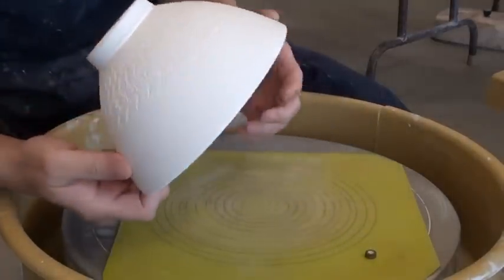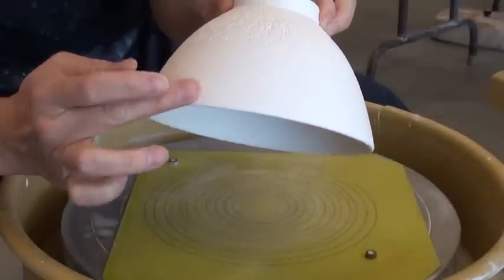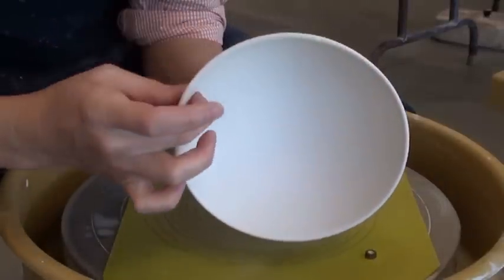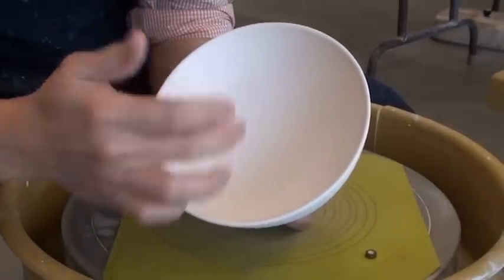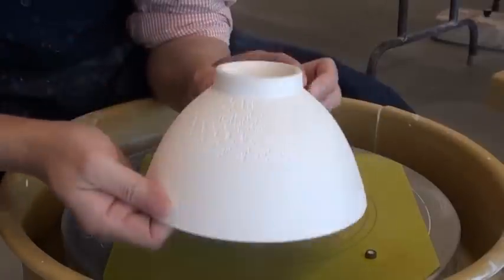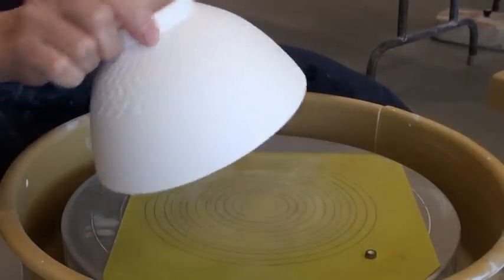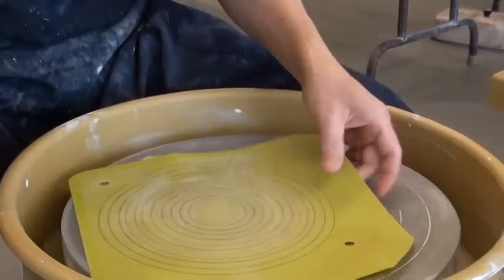Today I am going to show you how I glaze my chattering texture bowl with a celadon glaze, then use wax resist to make some patterns. After I glaze the inside and outside with celadon, I will put wax resist and then pour in the copper red glaze, so I will have a red color on the inside with the pattern. For the chattering texture I will use underglazes.